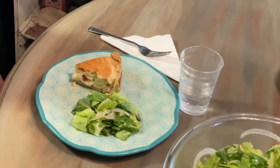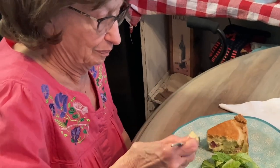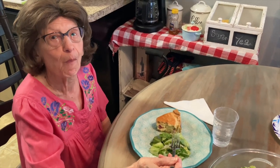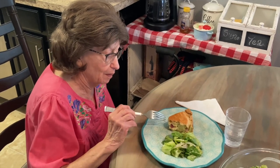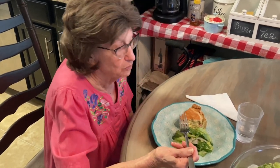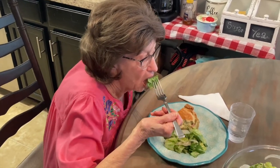Give that Easter pie a taste. How is it? You swallowed it! How does it come out, Ma? Very good! Anyway, thanks for watching, folks — we appreciate the subscribers. If you haven't, hit that notification bell and we'll notify you when there's a new video out. Take care. Ciao.